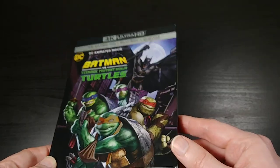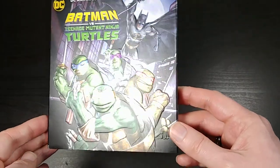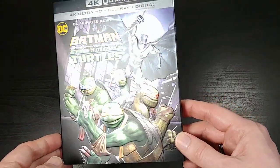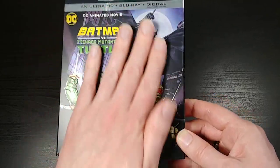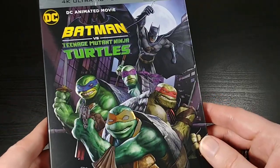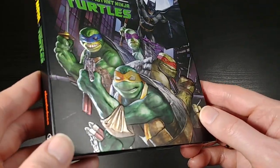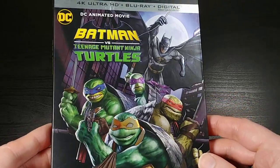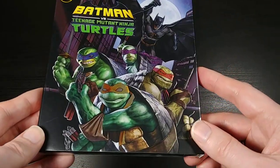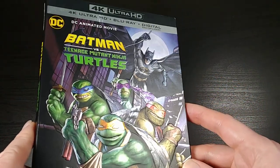So let me go ahead and just show you the slipcover here. It actually comes with this slightly metallic slipcover. It is embossed, so all this art here is embossed, as well as the logo and all that. It is kind of shiny — it's kind of hard to see, but when you run the light over it you can kind of see it's got a metallic undertone to it. You've got Batman and the Turtles there, kind of the more comic book style Turtles, as you can see.